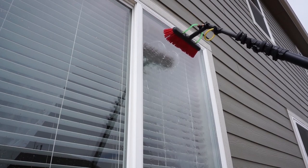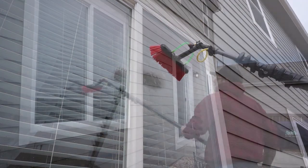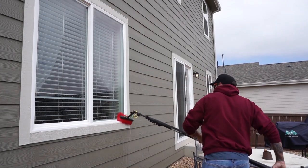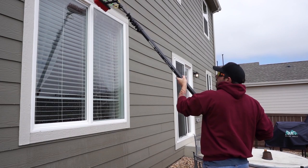Pencil jets provide a straight flow of water out of the brush and usually come in two or four jets per brush. I always suggest cleaning the frames first and giving them a good rinse down before scrubbing of the glass.